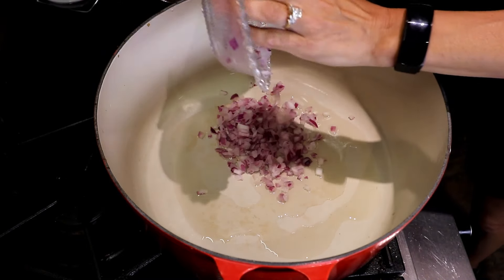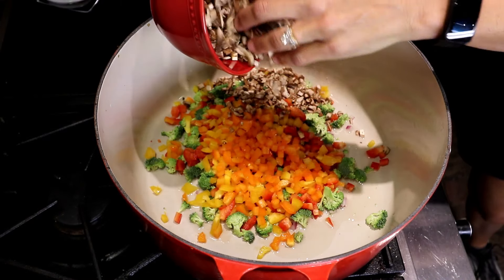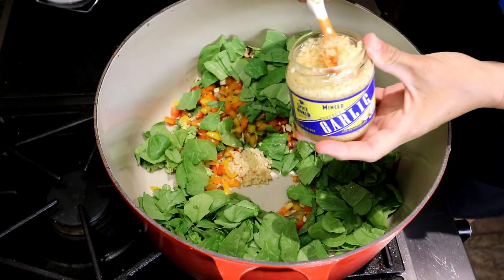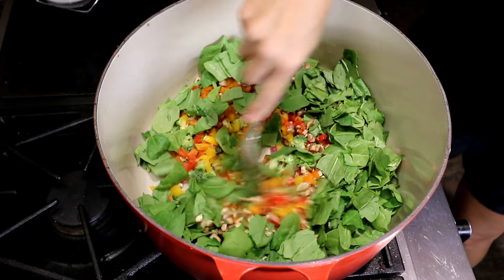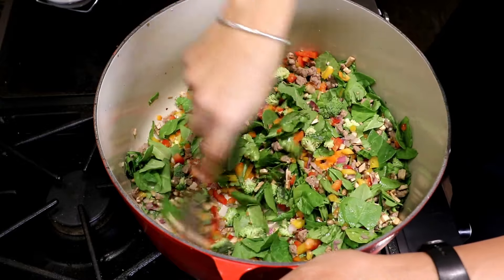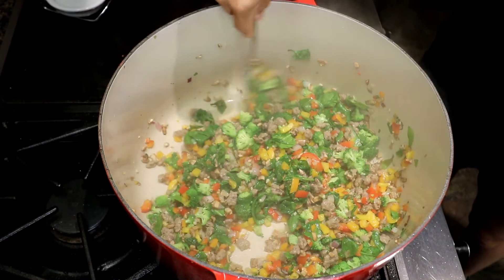I toss all the veggies in and turn it on medium heat and let everything cook down — it's kind of pretty with all the different colors. Garlic gives it a really good flavor; you can use fresh garlic for even more flavor. This is turkey sausage — I just buy turkey sausage and toss it in. As it cooks down you can see the spinach gets a little smaller.